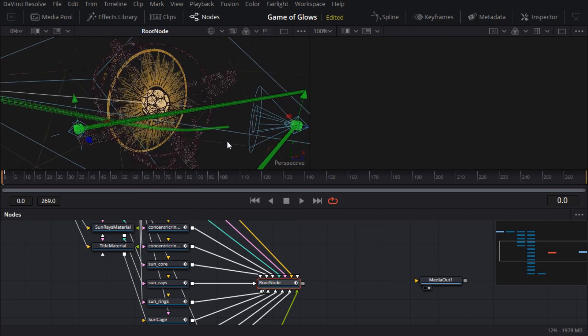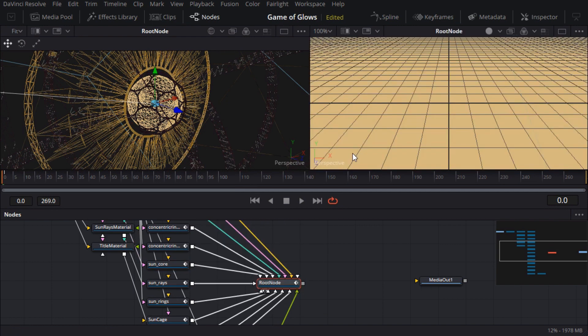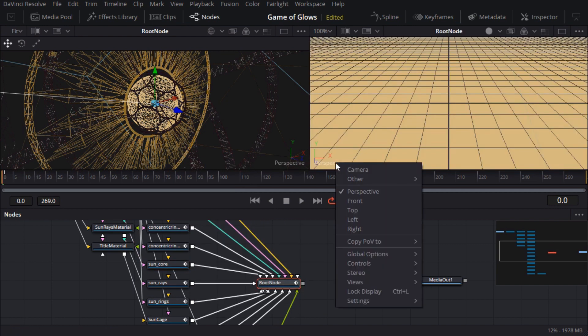If I want to focus on a particular element, I can select a node in the flow, and when the viewer has focus I can press Control F to frame selected. I'll also load the merge 3D node in the second viewer, and to look through the render camera I'll right click on the camera name in the corner — which is perspective — and select camera instead. Now I can play it back and see what I've got.